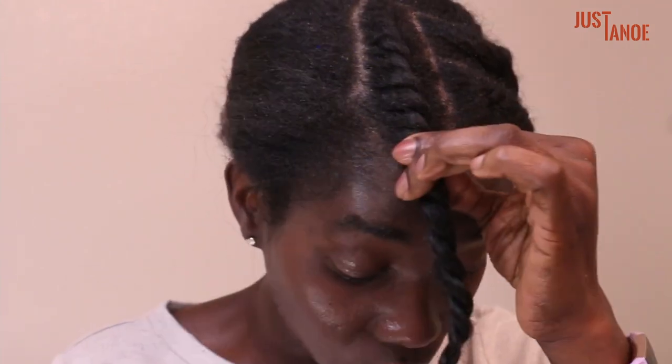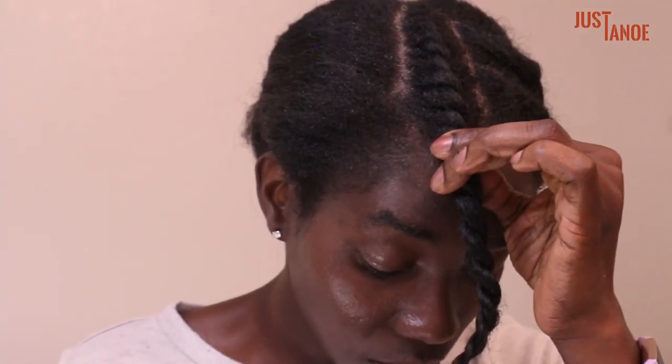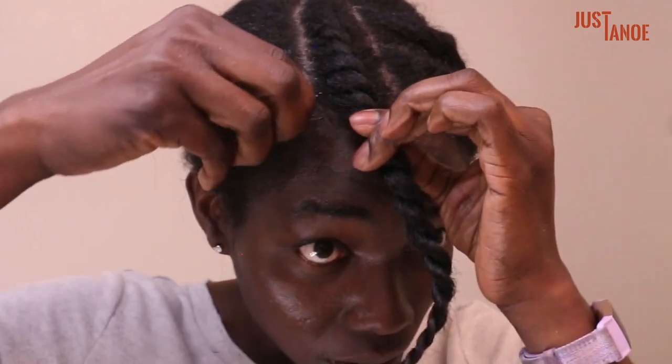Once you get to the end, just twirl your end to prevent it from unraveling. You could also use a little hairpin right here — that's really optional. And there you have it!